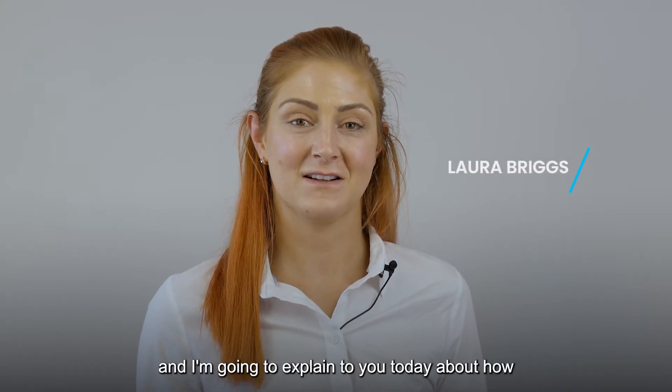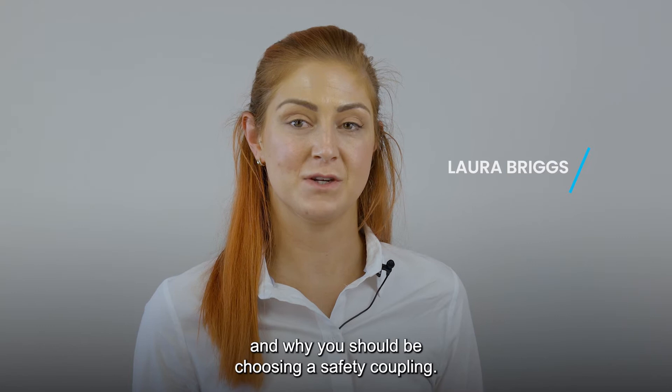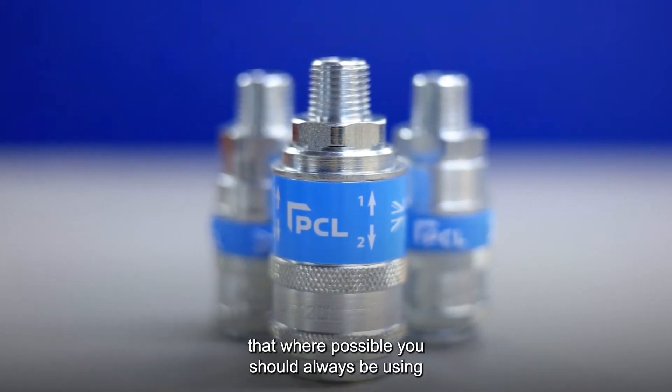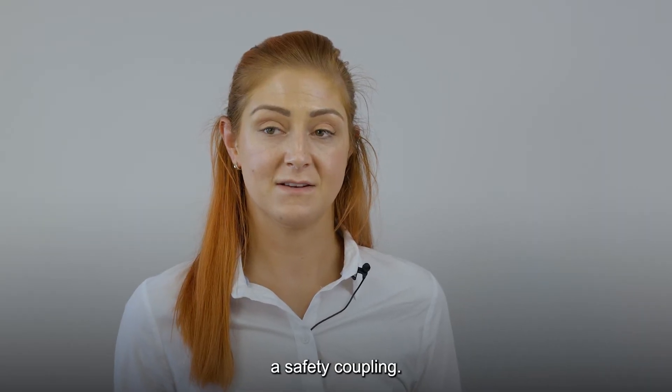Hi, I'm Laura from PCL and I'm going to tell you today about how and why you should be choosing a safety coupling. Health and safety guidelines state that where possible you should always be using a safety two-venting coupling.